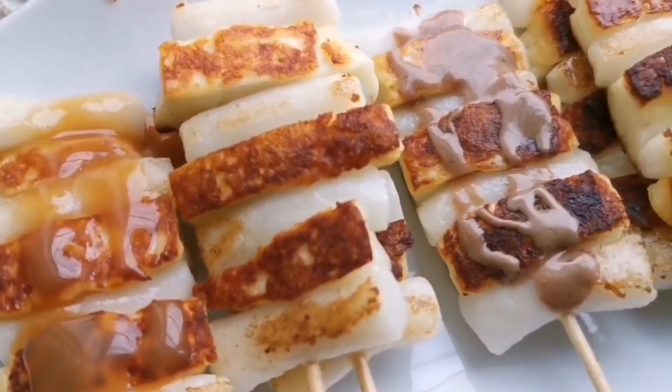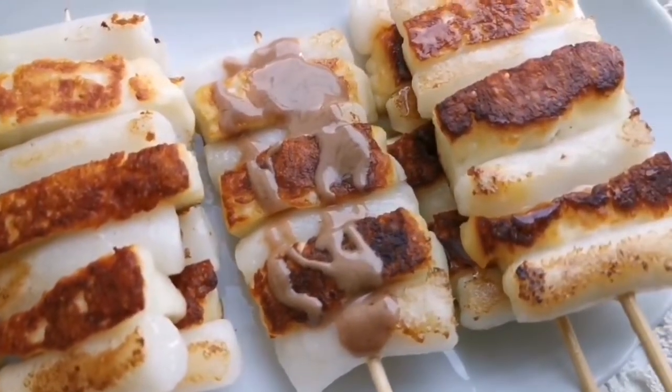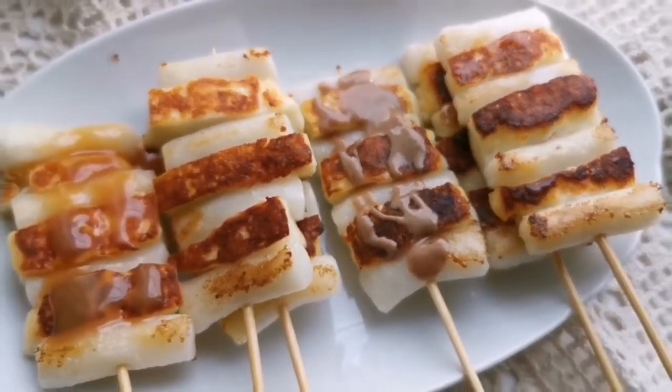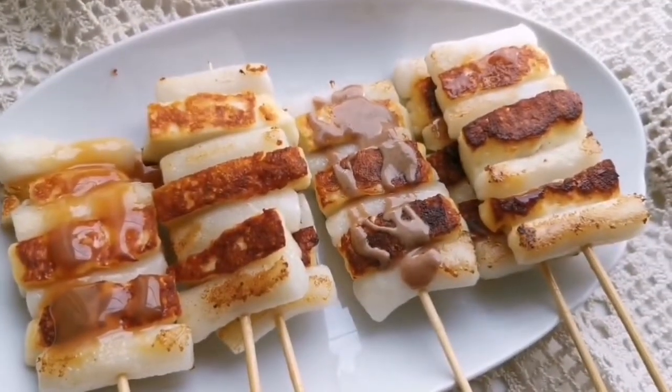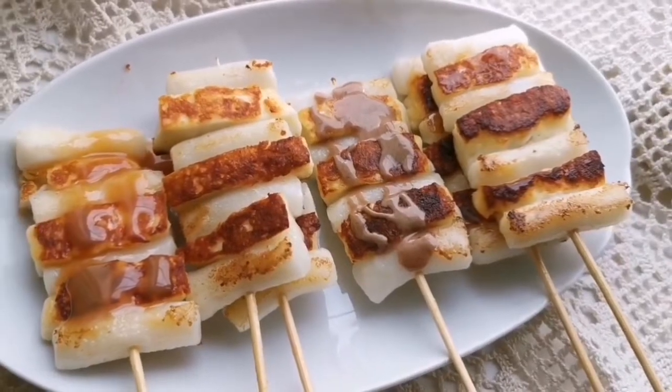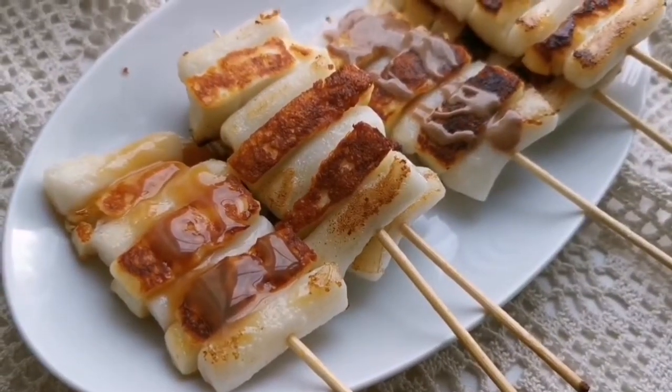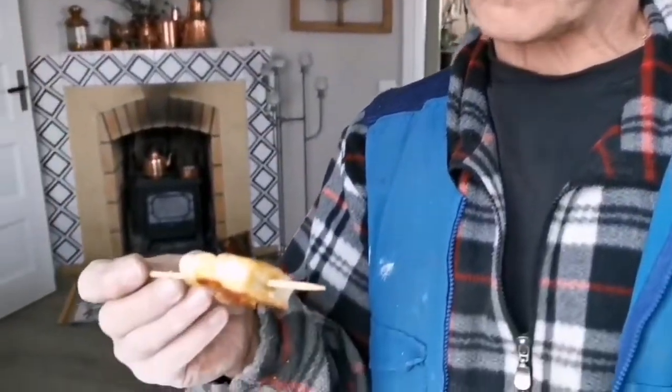My favorite is the salted caramel of course. I find that the salted caramel goes so well with the halloumi cheese — you guys know I don't like stuff that is too sweet. On the other hand, the nugget sauce wasn't that bad either. This kind of snack is perfect for movie night, watching television, or when you felt bored during lockdown.